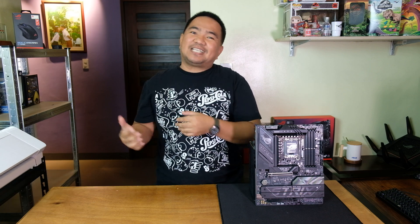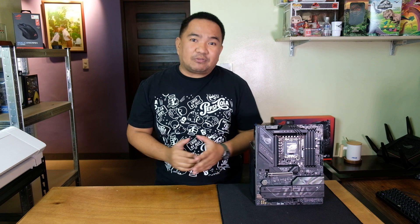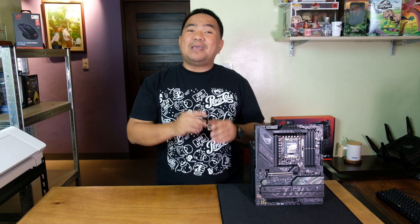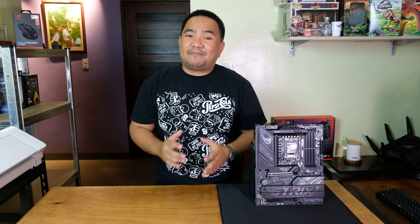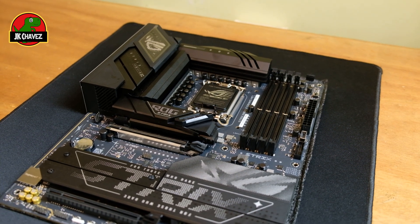Hey guys, welcome back to my channel! Today we're diving into a brand new product from ASUS — this is also my first time checking out a motherboard on my channel, so I'm really excited to share my thoughts with you. Before we begin, a huge shout out to our friends at ASUS Philippines for sending over this ROG Strix B860-F Gaming Wi-Fi motherboard.